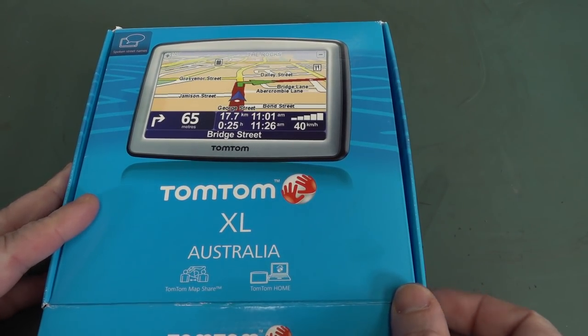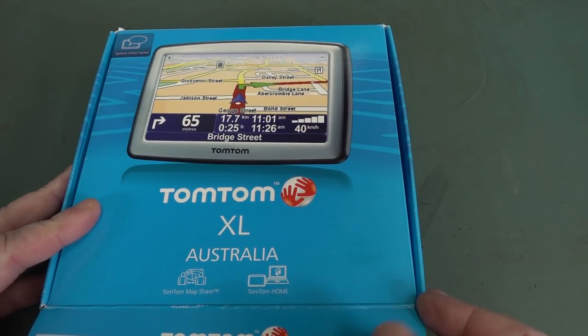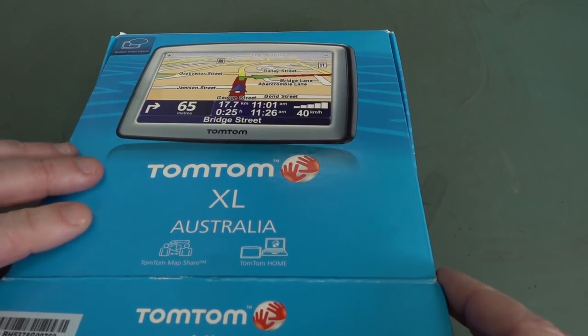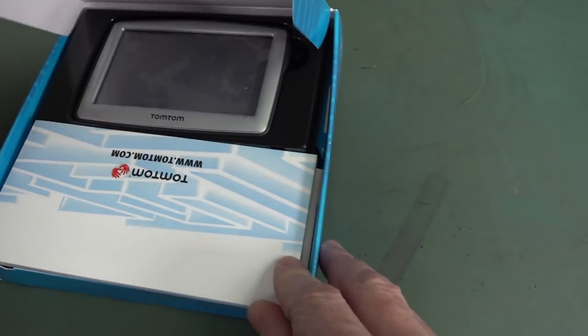It's sort of like mint in box. It's still got the plastic on the top. Mint in box. We'll do a teardown — TomTom GPS. I love teardowns. You love teardowns? Check it out. TomTom XL Australia. This would have been the duck's guts — spoken street names. This would have been the duck's guts back in the day, let me tell you.